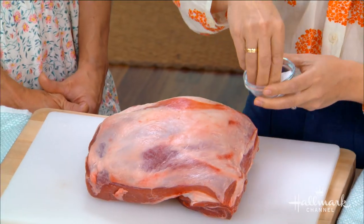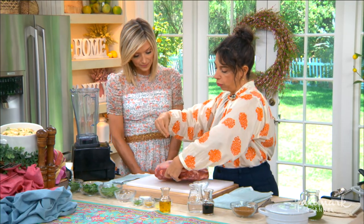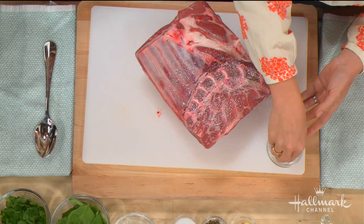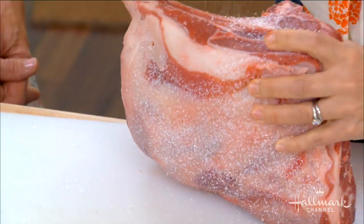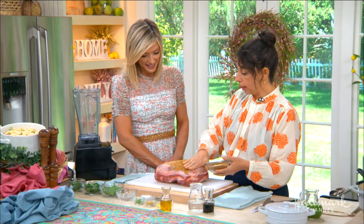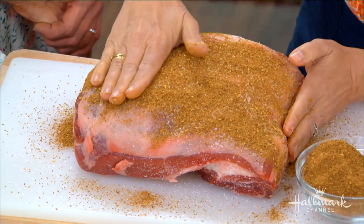First things first: a good amount of kosher salt. A lot of people say they don't like lamb, and I think it's because they've never had it prepared properly. Lamb can take a lot of salt — you need to put salt on the meat, especially a big cut like this that has bones. My rule of thumb is a teaspoon of salt per pound, so check the butcher label for the weight. Make sure you're between six and seven pounds — so six or seven teaspoons — and get that all over, really pack it on. Then apply the spice mix on all sides; it looks like a ton but it's important to use all of it.